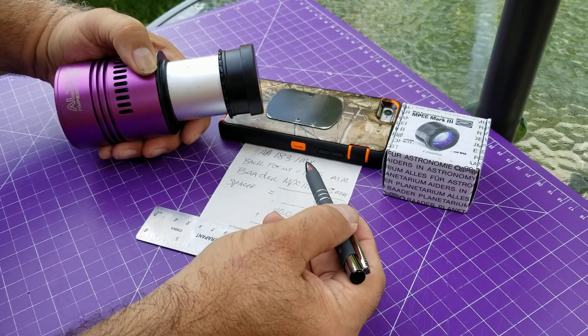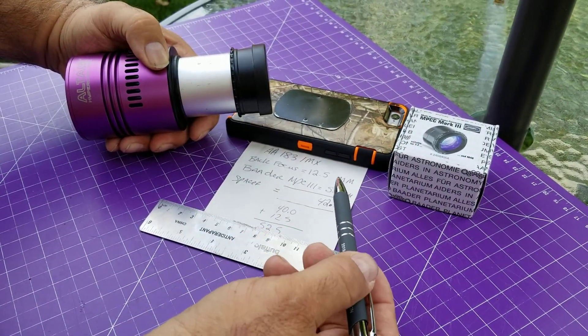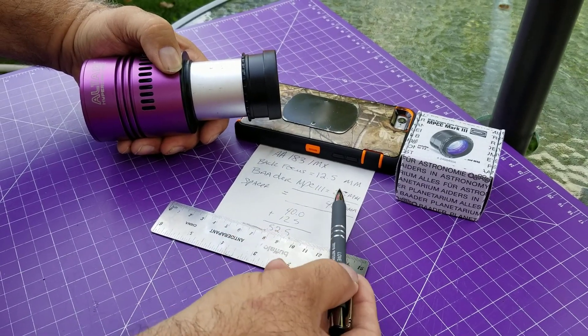It could be 17.5 if it's the tech version, and it could be 6.5 if you have an ASI 1600. But for me, 55 minus 12.5 — I need 42 millimeters.